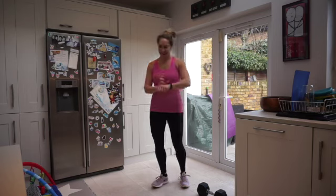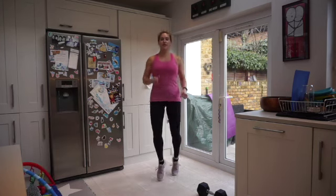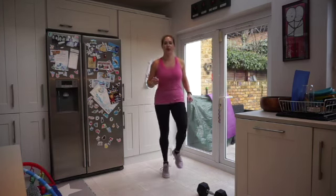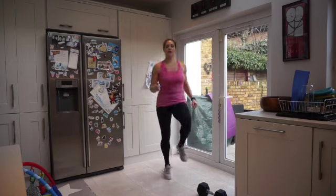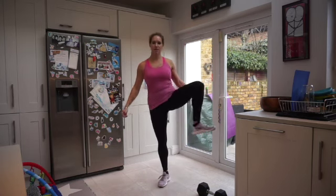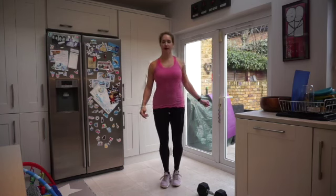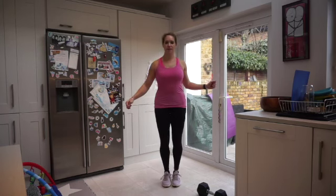Are we ready to go? Let's get started. Just a nice light jog on the spot to gradually get that heart rate up — you can jog or march. I'm just going to open up those hips. Have your hands on your hips for stability.